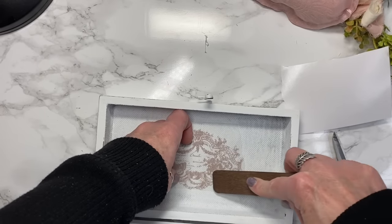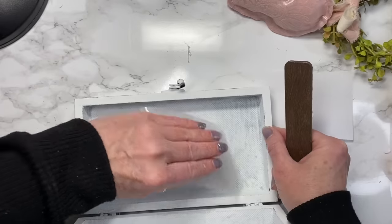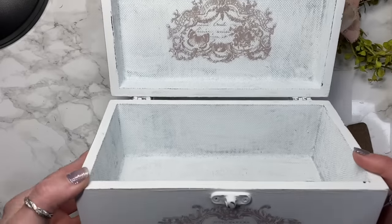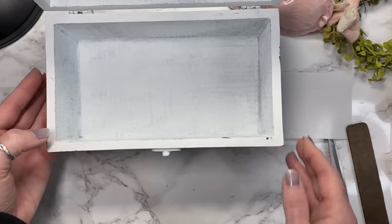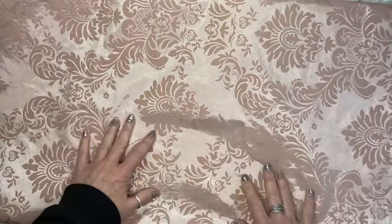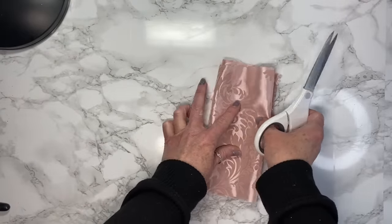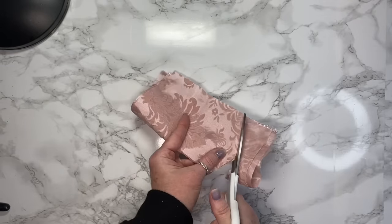I just repeat the step for the second transfer. Now I want to thank the folks over at BurlapFabric.com for sending me this swoon-worthy damask fabric — I absolutely love it. It's so shabby chic and ties into my bedroom decor perfectly, and I knew exactly what I wanted to do with it. I'm going to take a couple of squares, fold them over, and cut out half a heart.